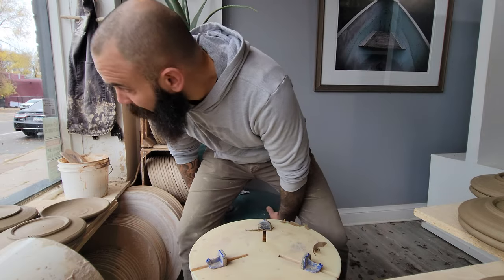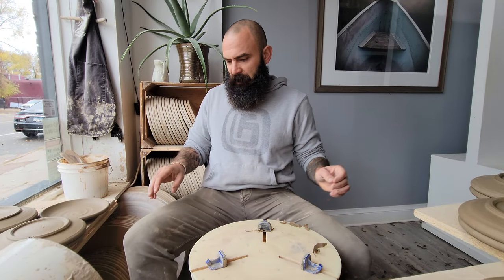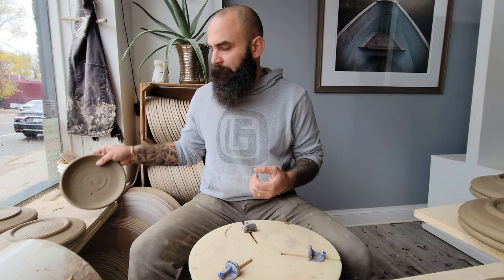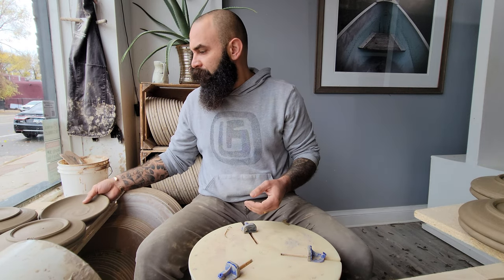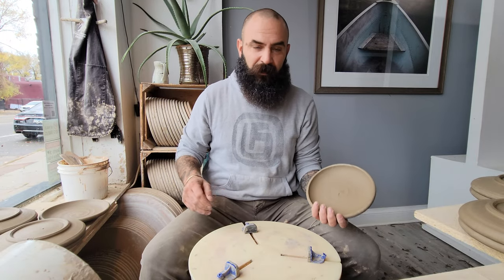All right, I've got a quick video for you. This morning — these dessert plates that I threw the other day — I'm going to show you how I trim them and what I'm thinking when I'm doing it. So we'll just crank this out quick.